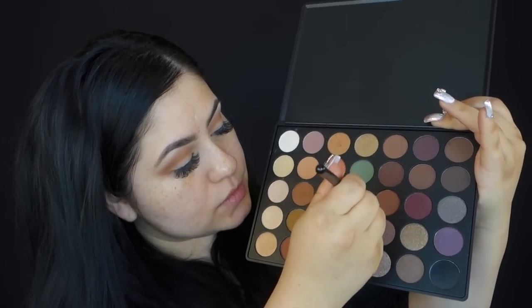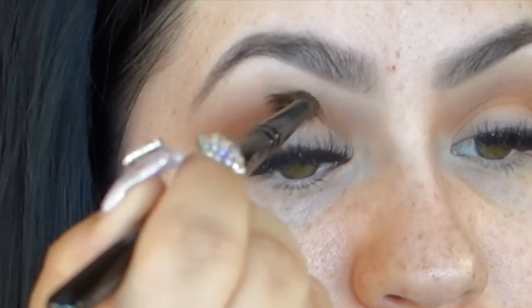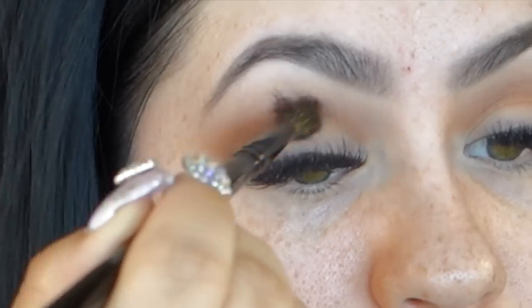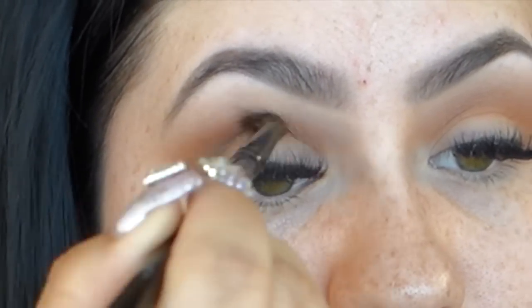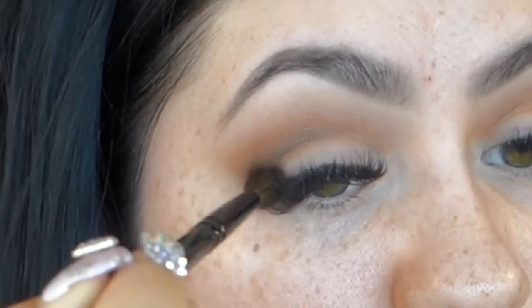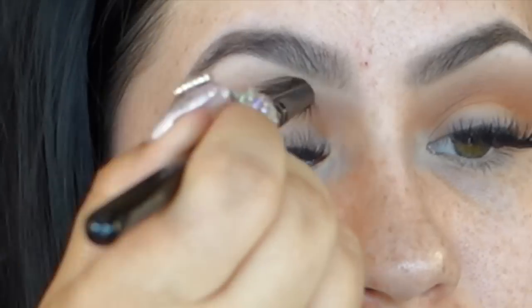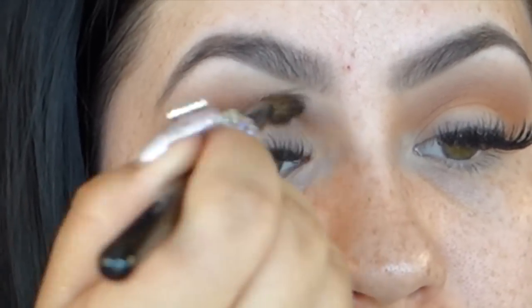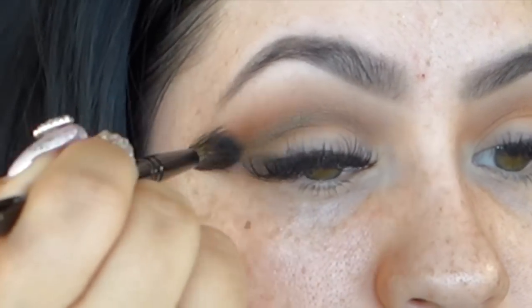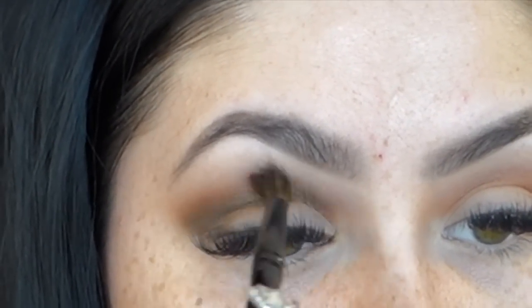Now with the same brush again, I'm going to be taking this green color and applying it right on the outer part of my eye, and then working it into my crease just about halfway, really focusing on the outer half, and then just lightly going inward towards the inner one-third, and just blending it out and building this color up. It's a really beautiful green color because it's not very vibrant, and it does have a little bit of shimmer to it, which works really nicely with all the mattes we're using. This will add a lot of depth to the eyes and make them appear a lot bigger.